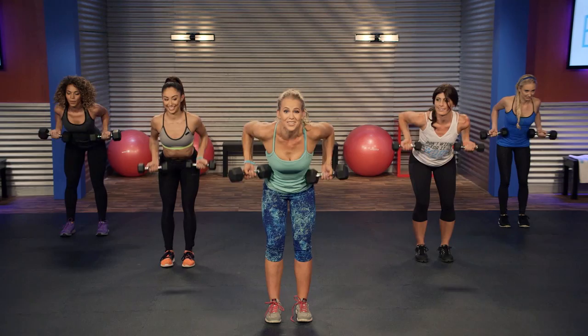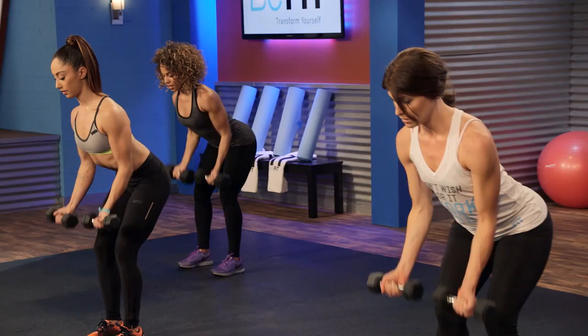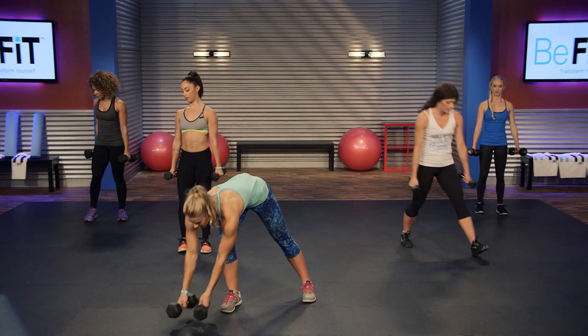You got 10 seconds, you got this. A few more. Three, two, one. Good.